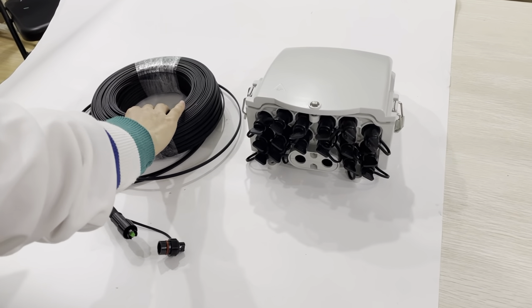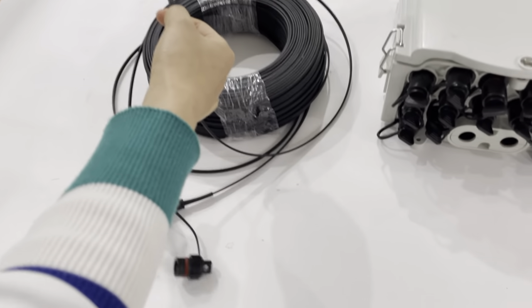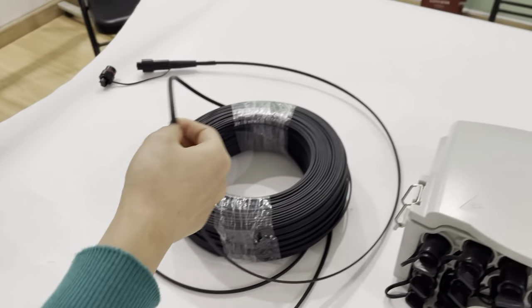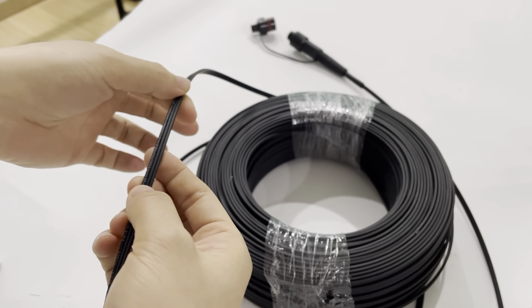This is the Huawei Mini SC Waterproof Fiber Optic patch cord. The cable is a FTDH drop cable, outdoor, one-core, with self-supporting. We can see the cable printing as per our request.